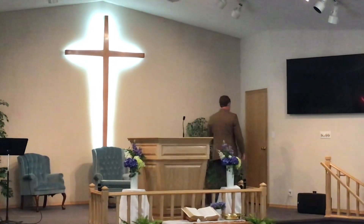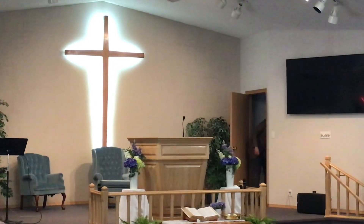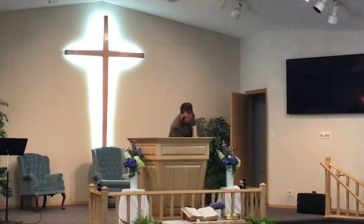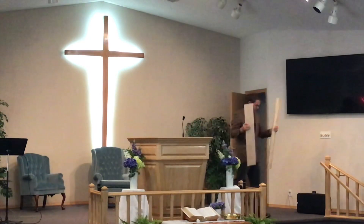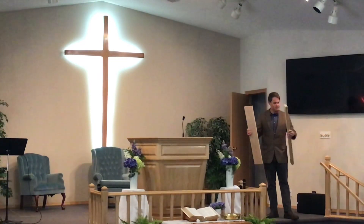So this morning, I have some props to start the day off. Right here. I'm sure you all know what these are. These are two pieces of wood. Can you guys tell me — well, you probably can't tell from there. Let me just tell you what's different about these two pieces of wood.